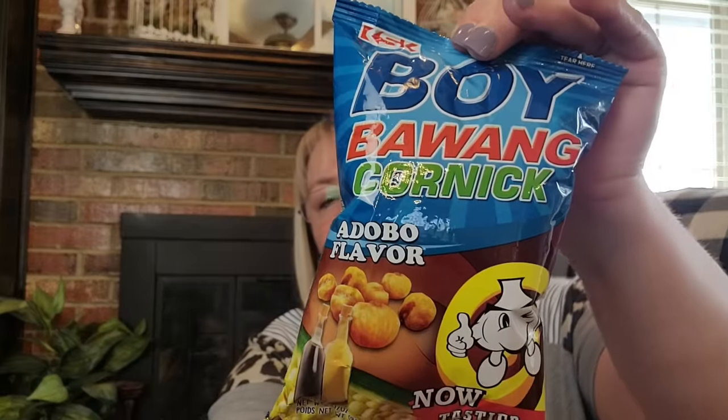This is called Bowing Cornick — they look like cornets. Let's see — yeah, they look like little cornets! They're okay, not bad. Adobo flavor — that's what makes them a little different. Yeah, I could probably stop and have a hard time — those aren't bad.